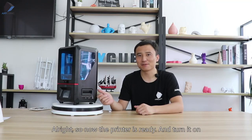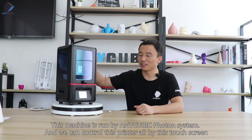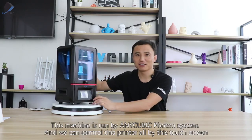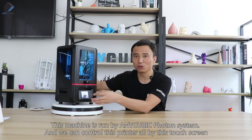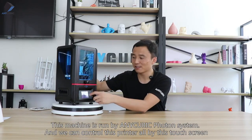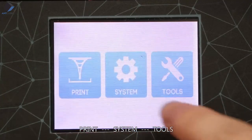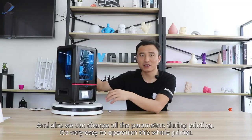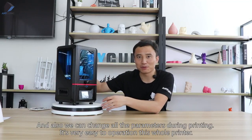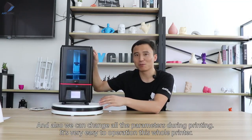The printer is ready, so let's turn it on. This machine runs on the Anycubic Photon system and we can control the printer entirely via this touch screen. You can see print, system, and tools options. We can also change all the parameters during printing — it's very easy to operate.